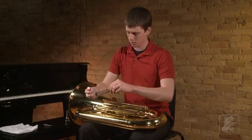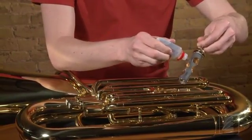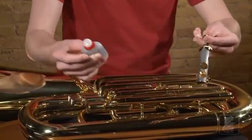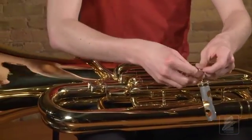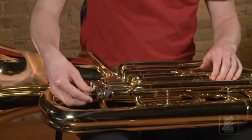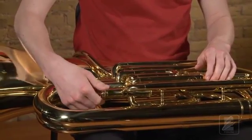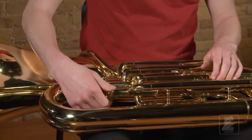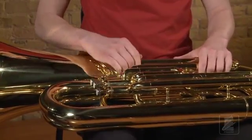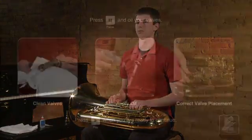Now he will place enough valve oil on the valve to cover the outside of the valve. Then he will place the valve back inside the casing, making sure it is placed in the proper direction. If it is placed incorrectly, the tuba will not work properly. Now press pause and oil each of your valves, remembering these important steps.